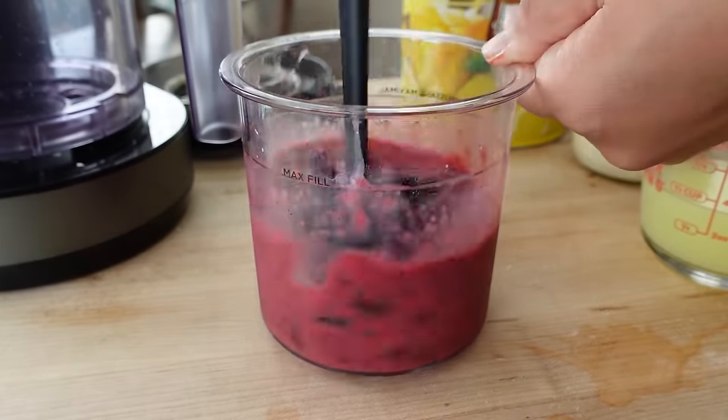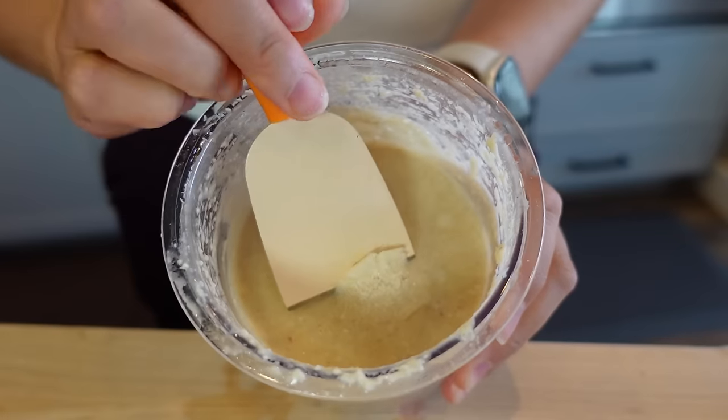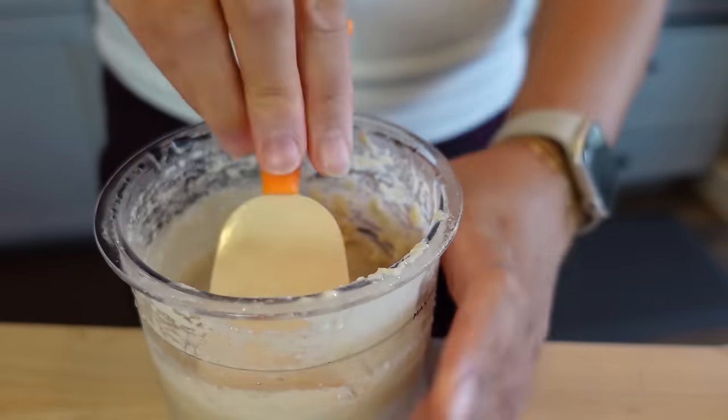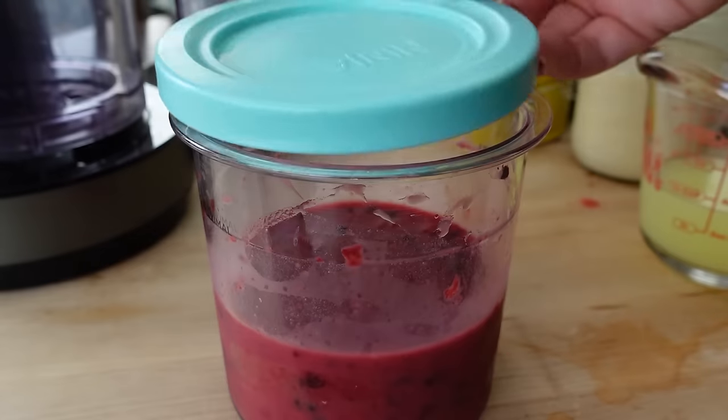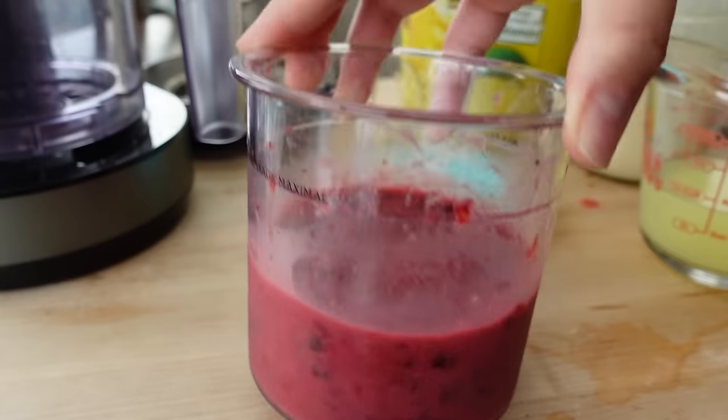After getting all those berries macerated and crushed into the lemonade, I wanted to freeze it. I'm also going to try a second hack: someone posted on the Ninja Creamy Facebook page that once you freeze a pint, you sometimes get a little bump on top. Someone said that if you freeze your pint without the lid, that little nub will not happen. So I'm going to stick my berry lemonade creation in the freezer without the lid and see what happens.